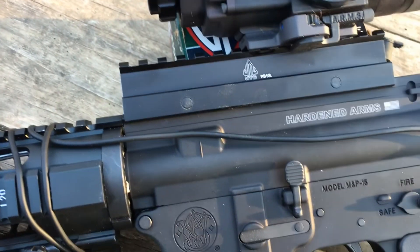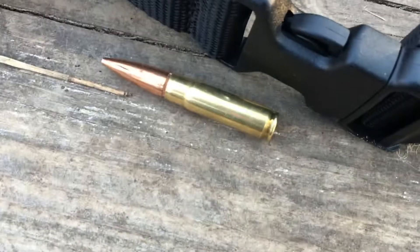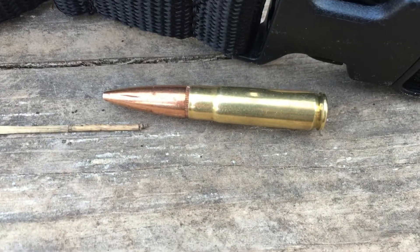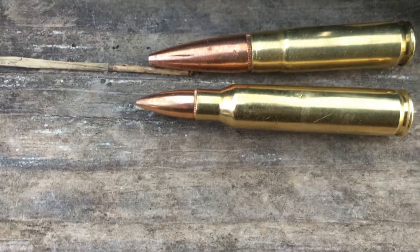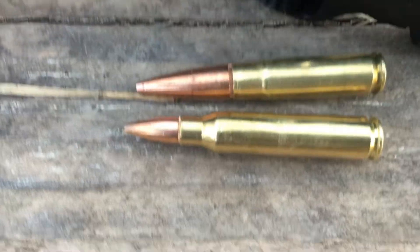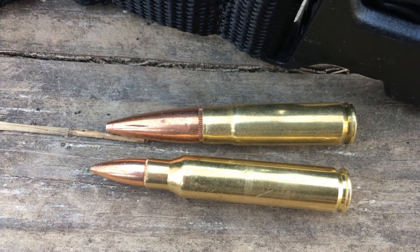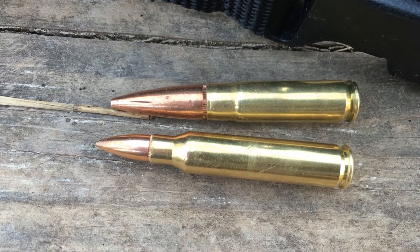Check out the bullet for the 300 Blackout — it's a 220 grain bullet. Check out the difference: that right there is a 55 grain bullet for the 223. The 223 is a faster bullet. The 300 Blackout is a little slower but it carries a big punch.